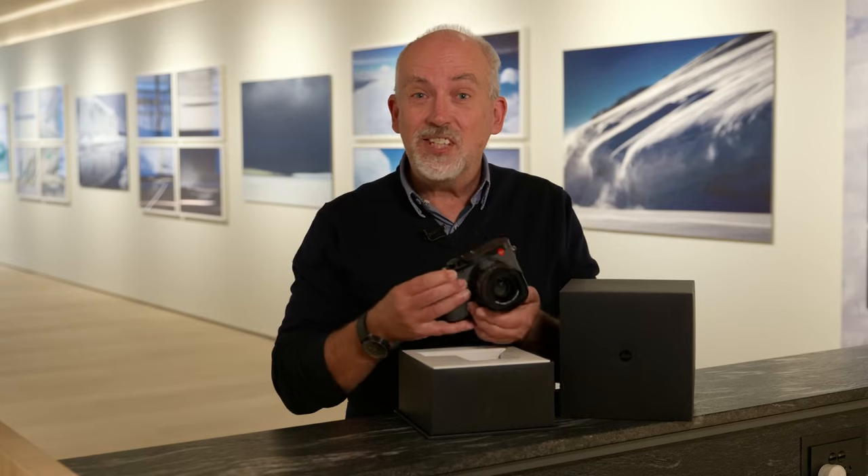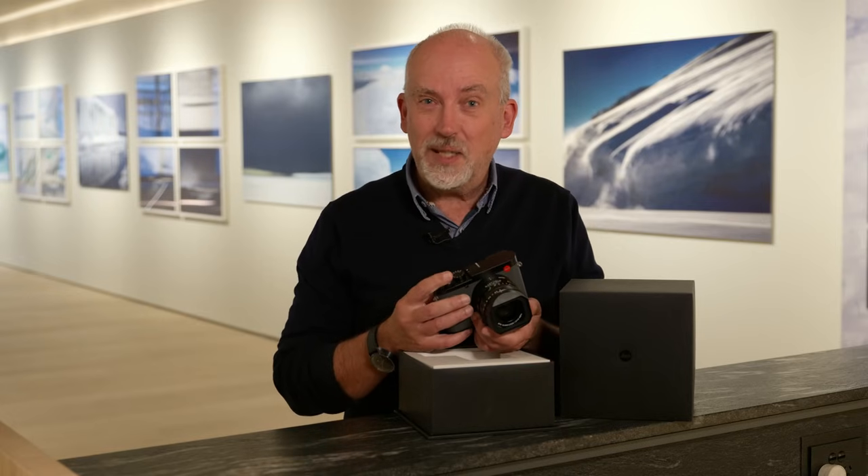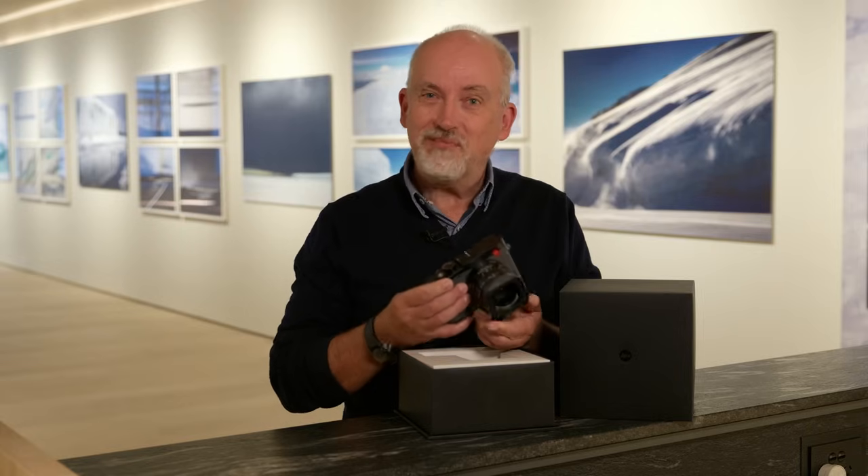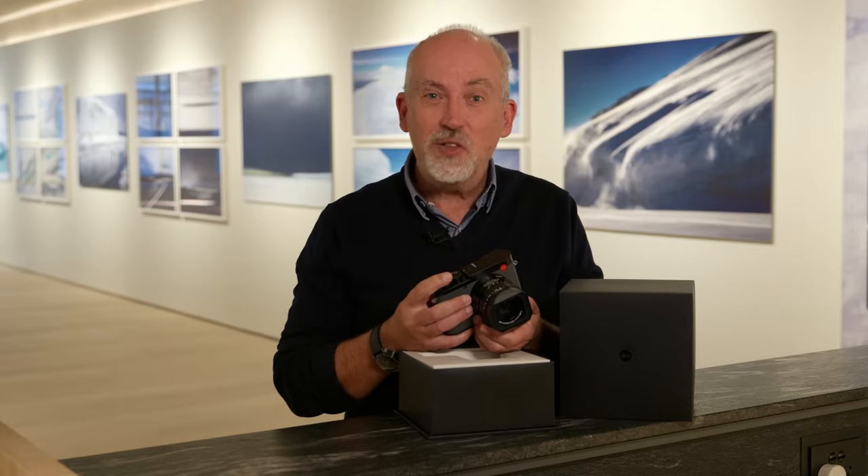This is the latest addition to the Leica Q family. We had the Leica Q, the Leica Q2, the Q2 Monochrome, the Q3, and now we have the Leica Q3 43.